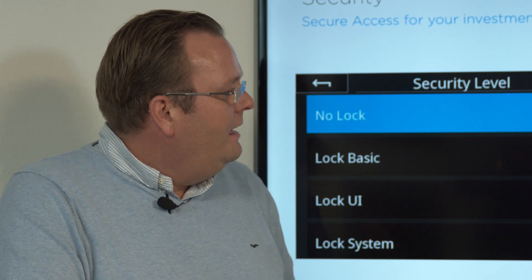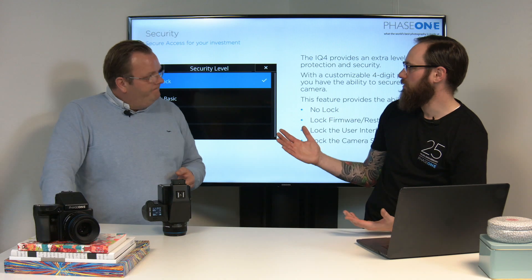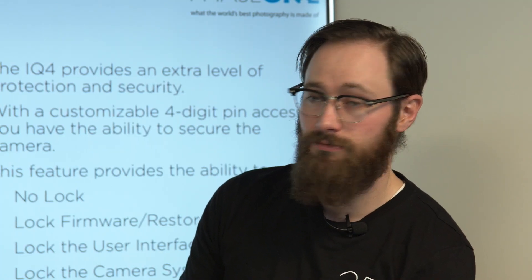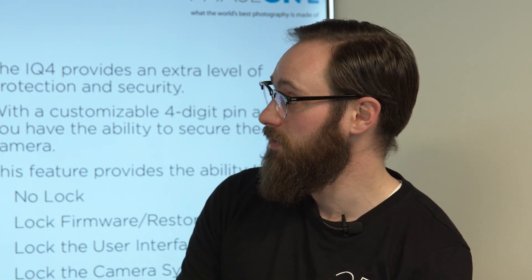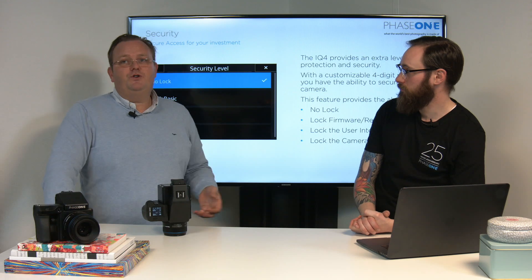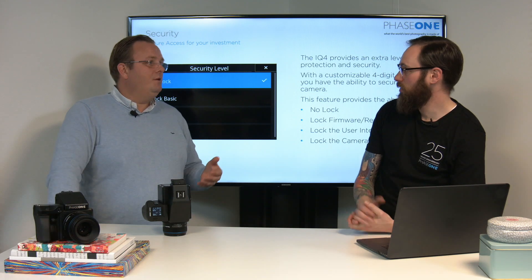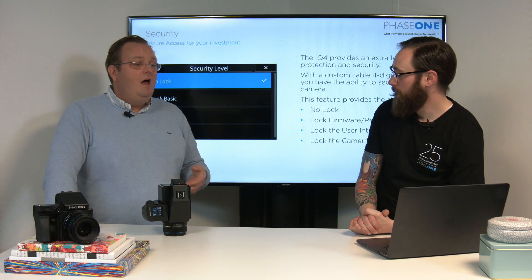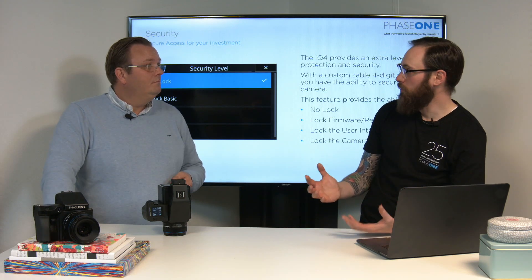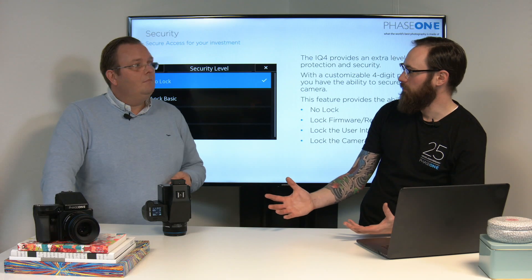The second level is lock firmware — restored to defaults — that's the lock basic. It's your basic lock, and it just prevents you from changing the firmware and wiping out any settings that you have installed in the back. Those settings include, of course, splash screens and backgrounds, and something like white balances as well. Those are the kind of things that might be very important for, for example, a rental studio. They don't want somebody out in the field upgrading and downgrading the firmware, because then they can't vouch for the behavior of the system.